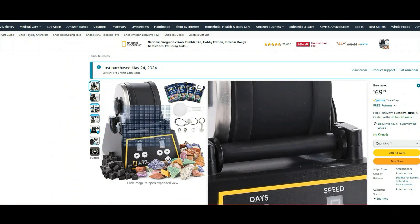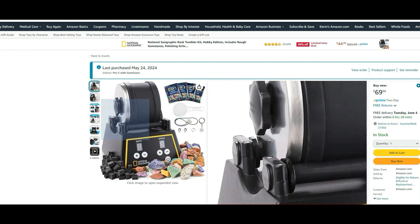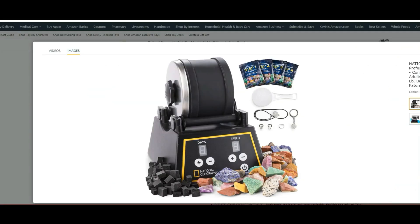I use the National Geographic rock tumbler because it has an open design, and therefore I can attach much larger bottles. If you want to get it, make sure you get the pro model. It is exactly the same price as the basic model, but the basic model you cannot adjust the speed — it's just single speed.